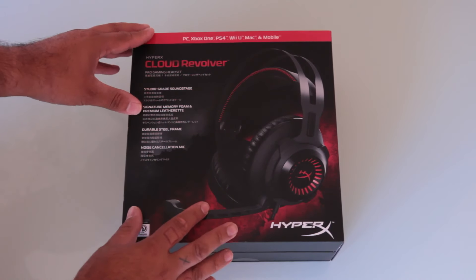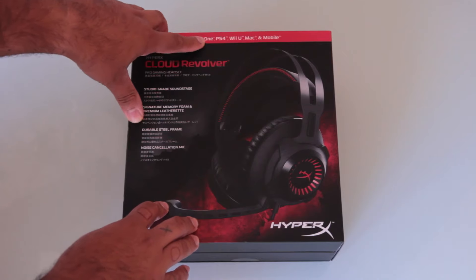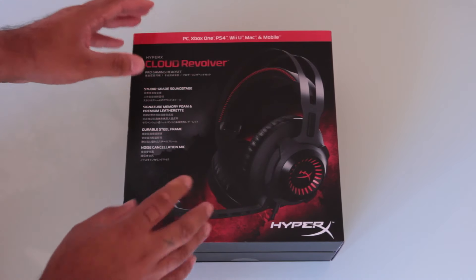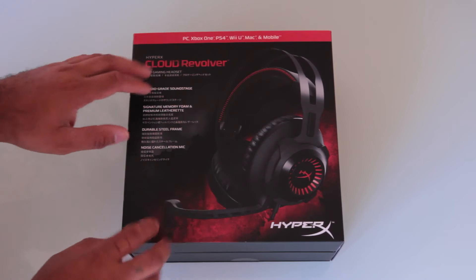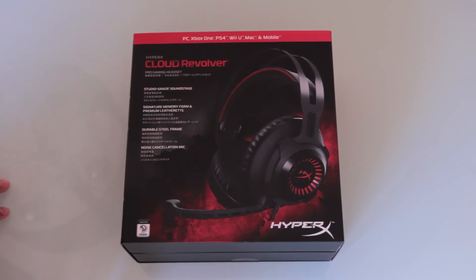Taking a closer look at the headset, the Revolver is compatible with PC, Xbox One, PS4, Wii U, Mac and mobile. So pretty much any sort of mobile gaming device you can actually use this headset, because it uses those three prongs which we'll take a closer look at soon.